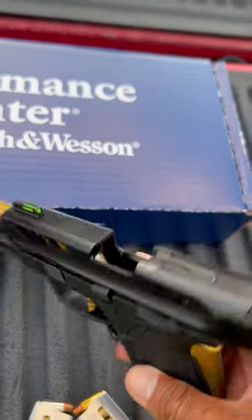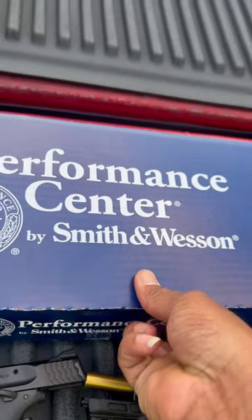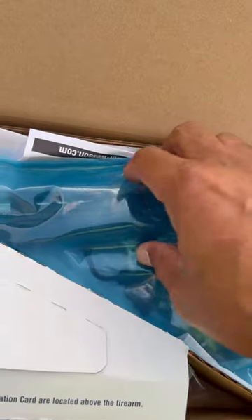Tricked out. But I also went ahead and got the Smith & Wesson M&P Shield 380 Easy Performance Center — this will be the stainless steel version. Let me go ahead and show you that beautiful gun.